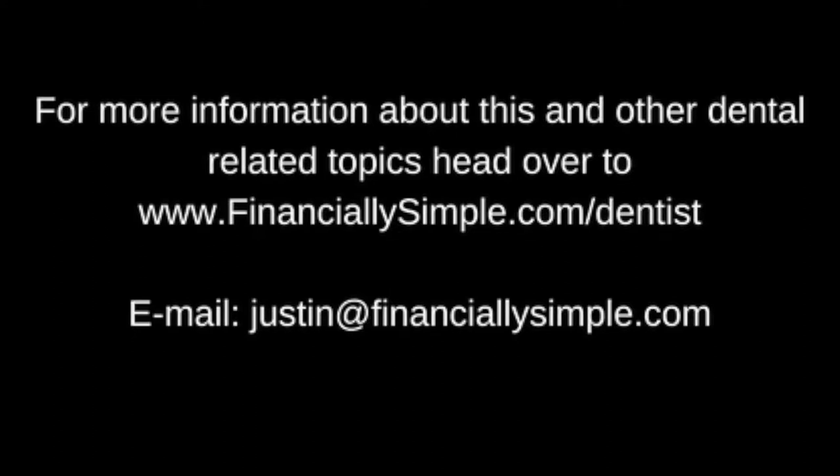It's Justin Goodbred here with Financially Simple. This season we'll discuss how to increase the value of your practice. Practices sell between two to four times EBITDA, or 70 to 120% of trailing 12-month collections — the chasm depends on key areas of business: planning, leadership, sales and marketing, people and operations, and finance and legal. Reach out at FinanciallySimple.com/dentist to learn how to potentially double your net worth every three to five years.